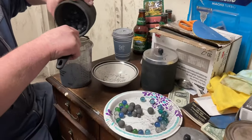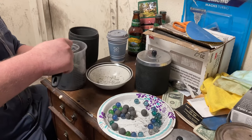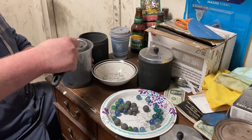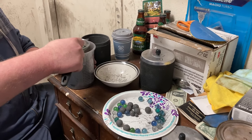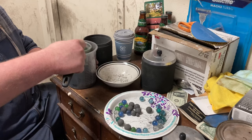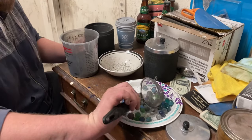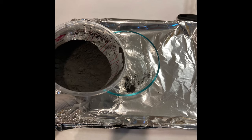When it's done, all of the powder will be at the bottom compressed into really hard clumps. We just run it through a kitchen strainer, which fluffs it back up into a super fine powder, and then we move on to the next stage.